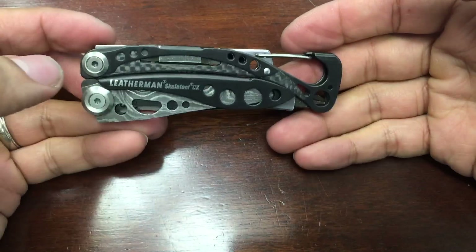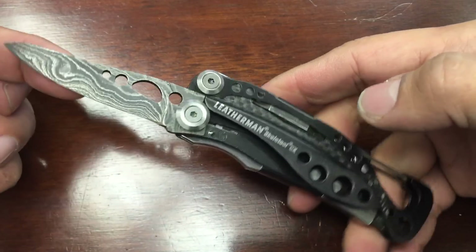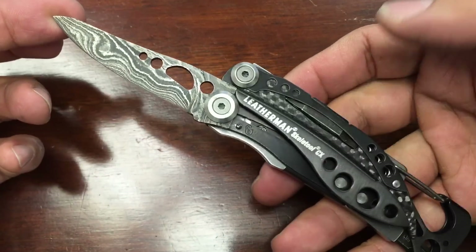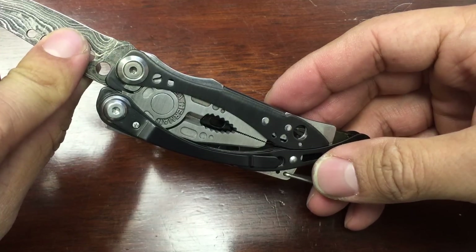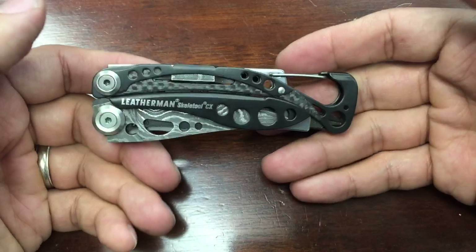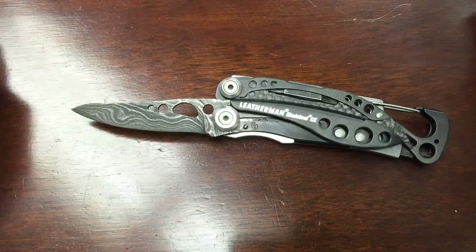So yeah, it's going to go back. I had it for two hours and I'm going to take it to the UPS store and send it back. That's my review of the Damascus-bladed Leatherman Skeletal CX from Texas Tool Crafters. It's wicked cool — really sharp, great craftsmanship — but it's just not for me. If you're a collector, this is pretty slick. I mean, if I were going to a knife show I'd put this on my belt, but overall, it's a great showpiece that just doesn't fit my everyday carry needs.